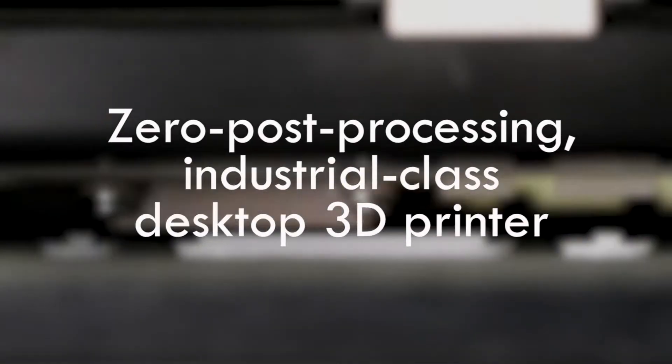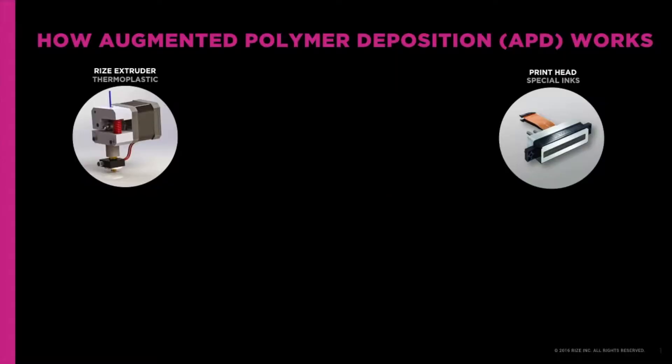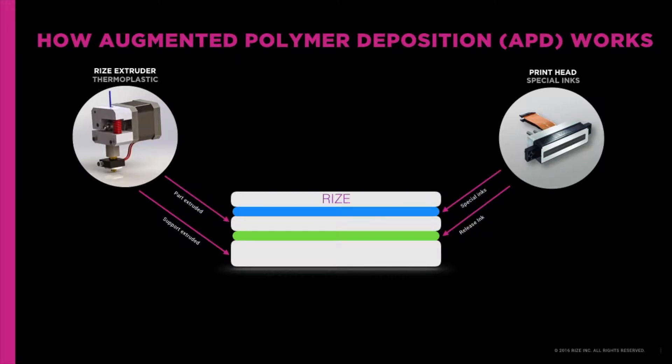RISE defines desktop industrial 3D printing for additive manufacturing applications. We developed the world's first hybrid 3D printer, a breakthrough combining two discrete technologies — material extrusion and jetting — into our own patented process called Augmented Polymer Deposition, or APD.